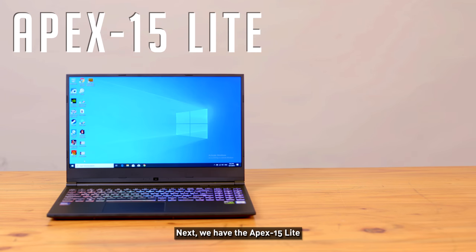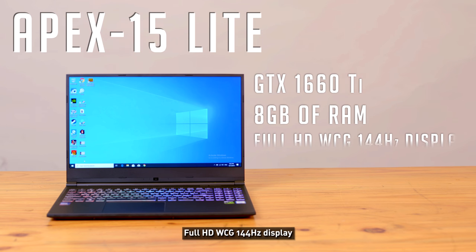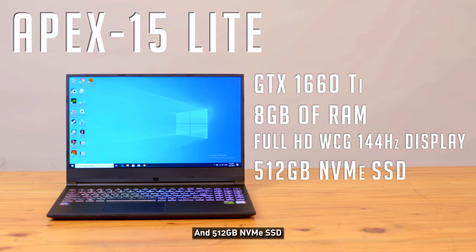Next we have the Apex 15 Lite with a GTX 1660 Ti, 8GB of RAM, FHD WCG 144Hz display and 512GB NVMe SSD, priced at $1,899.